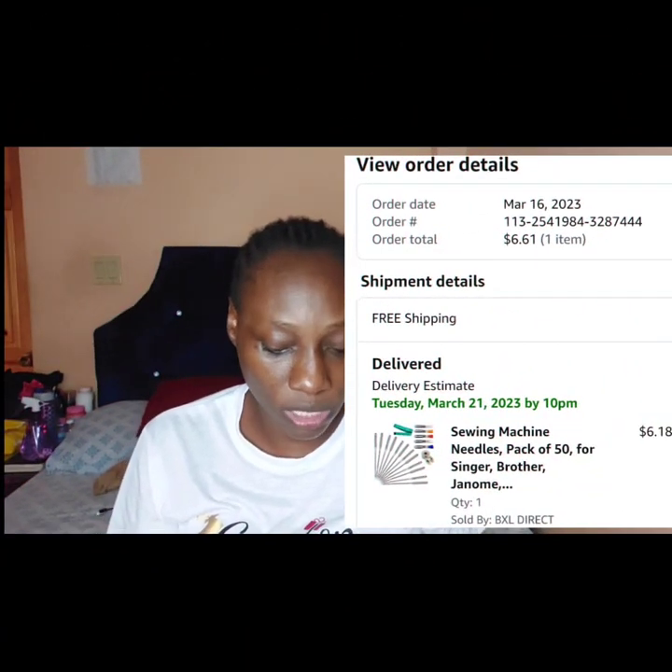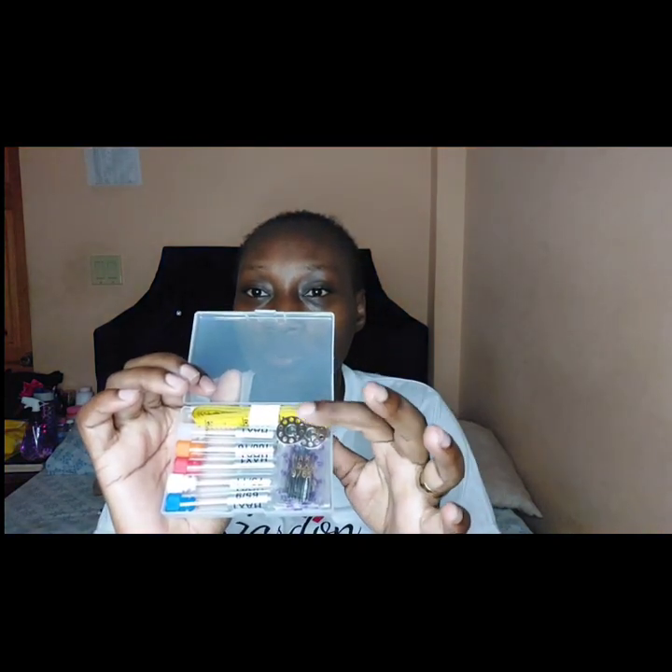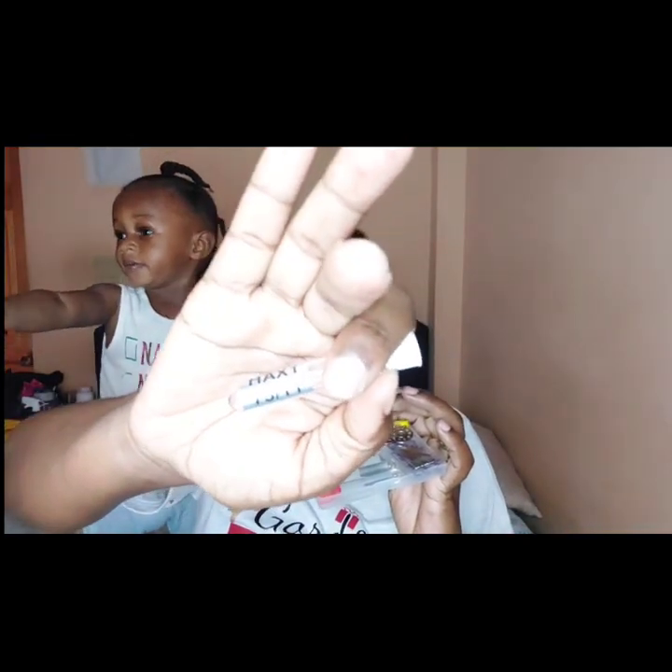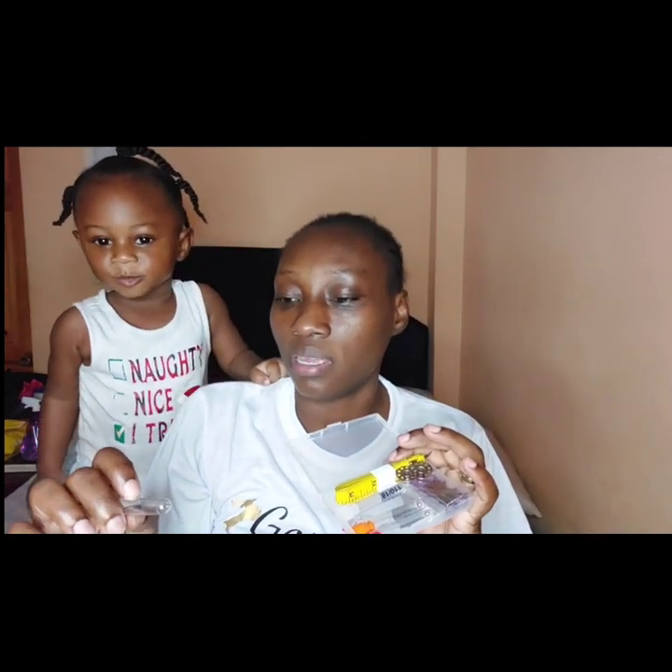This is the last thing from this package — just some accessories for my sewing machine. I'm having a bit of doubt that the needles will actually work because they do look thin. We have an inch measure, two metal bobbins, five sets of needles, and the containers all have the size of needle that should be in them — this is size 11.